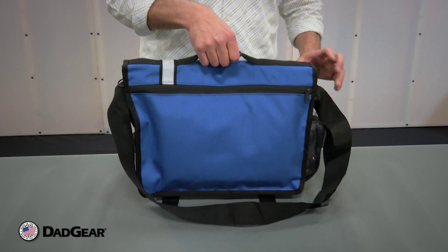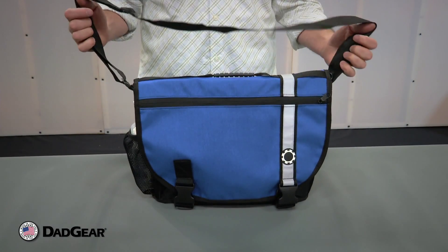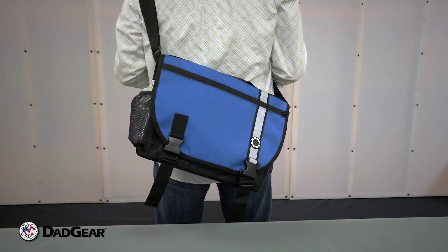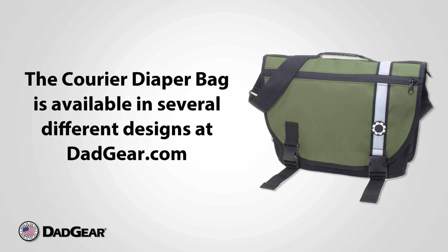We also have this convenient carrying handle on the top of the bag. This is a messenger-style bag, designed to be worn over the head and shoulders. Worn like this, it's convenient, it's easy, it's hands-free. It's the Courier Bag by Dadgear.